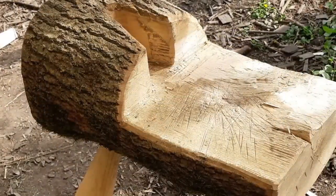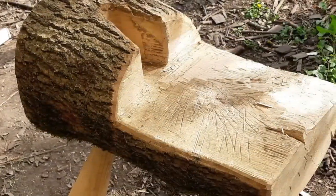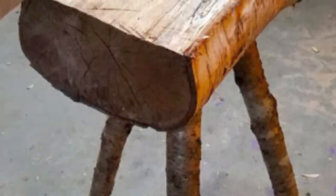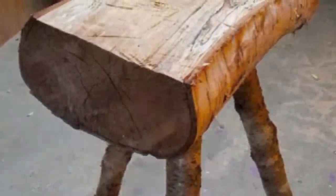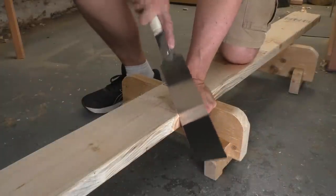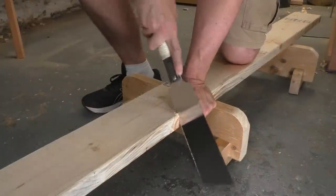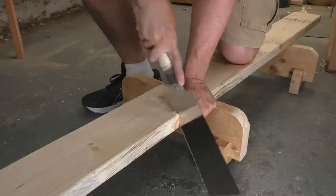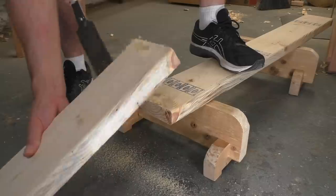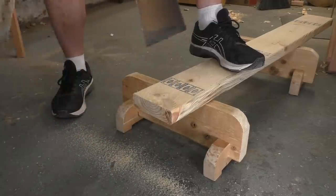Most of these blocks are on legs, which is helpful — it gets the block up to a convenient height and lets you get away with a small log instead of some three-foot monster you wouldn't be able to move anyway. We're going to make our legs out of cheap construction 2x6, and we'll cut them to length using our easy Japanese sawhorses that we made a couple weeks ago. If you don't have these yet, they're super fast to put together and I have some inexpensive plans down in the description.